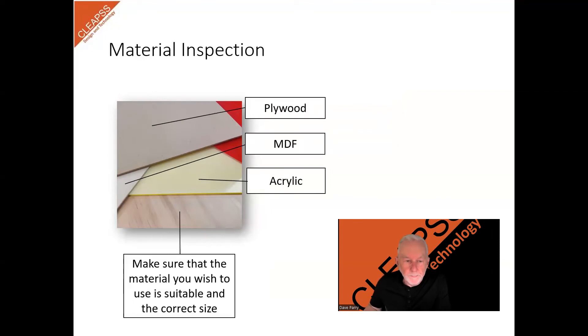Material inspection. Before cutting or engraving, examine your material to ensure that it's compatible with the laser cutter. In particular, avoid using materials that contain chlorine, PVC, or other materials that could create fumes that could damage the machine or the filter system.